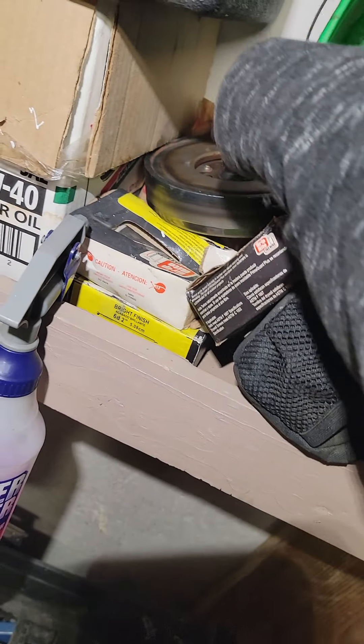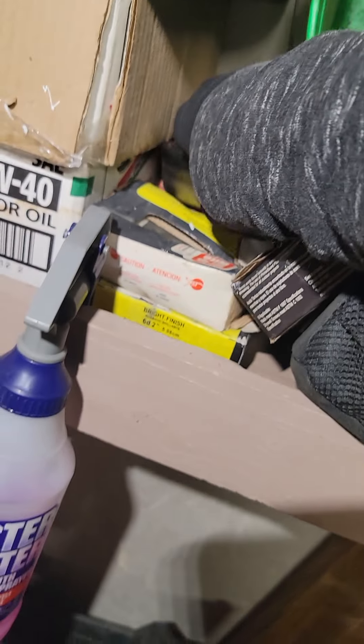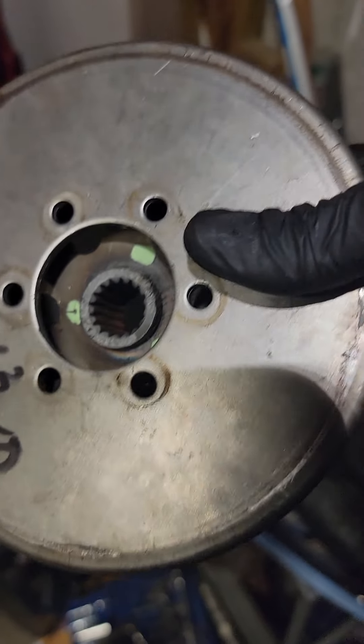Look at this — here's the old one. It breaks and you don't even know it. It's broke inside. There's springs inside this stupid thing — here's what it looks like. Look at this — there's springs inside there and they break. You don't even know it. That's what's causing all that jamming.